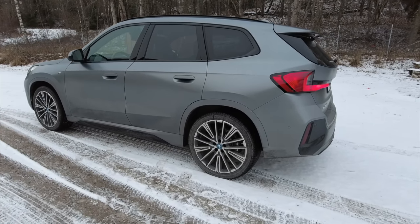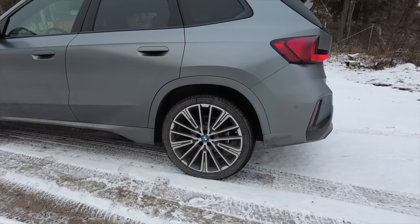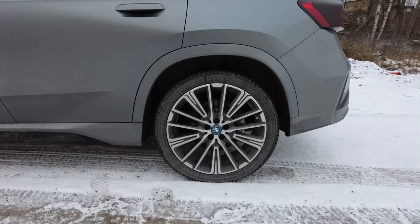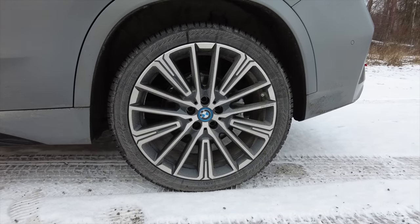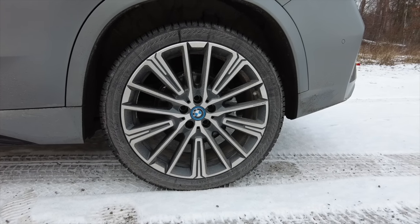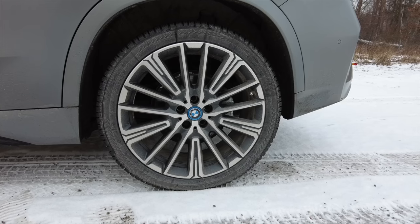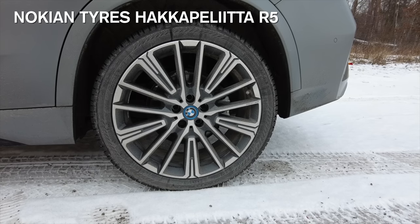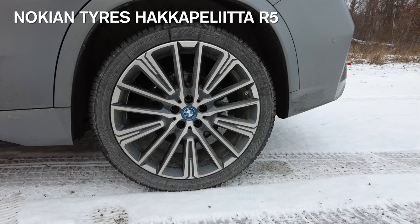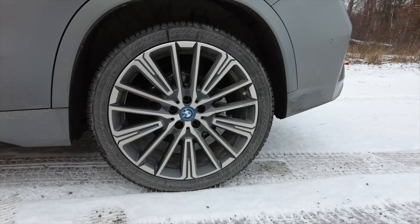I've gone for the 20-inch wheels which of course impacts consumption, but they look great. I have Hakkapeliitta high friction Nordic tires on them in winter, and then I change to different tires in the summer.